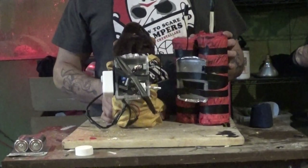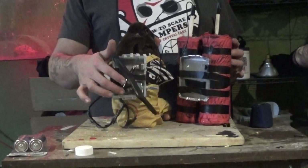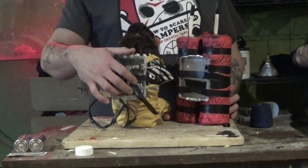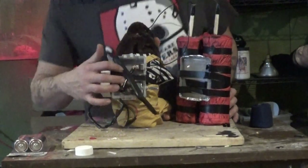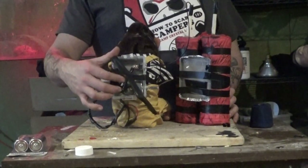Let me pop it — the TNT straps come off with the back, which makes repairs or battery replacement easy. The nine-volt that activates the lights is stuck back here, so it stays right there for the time being.